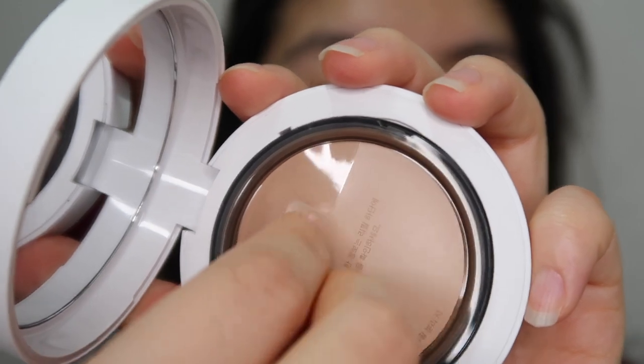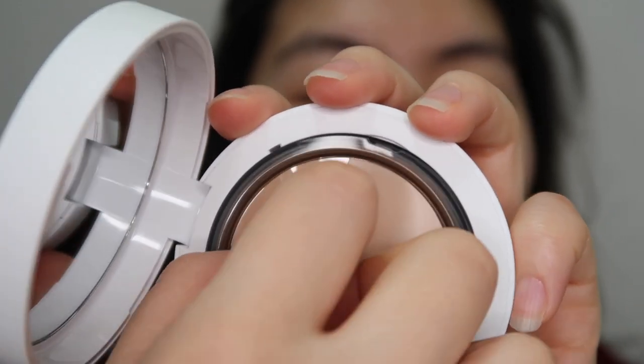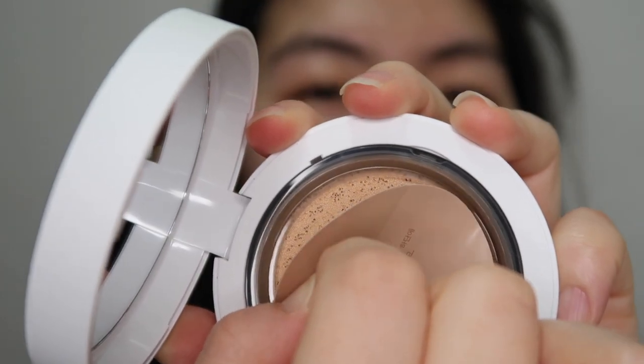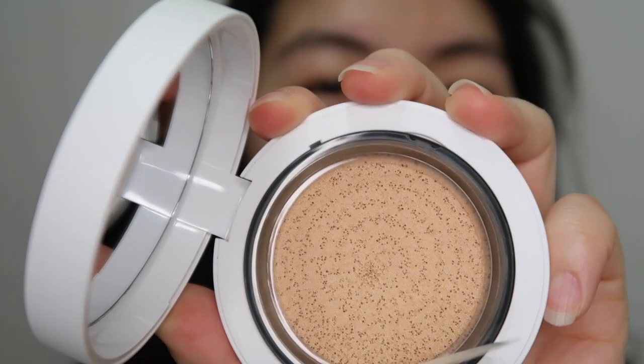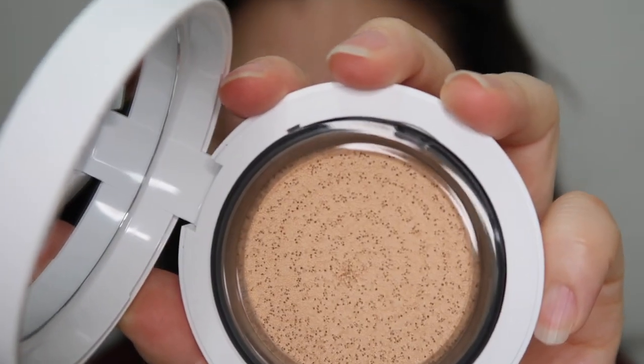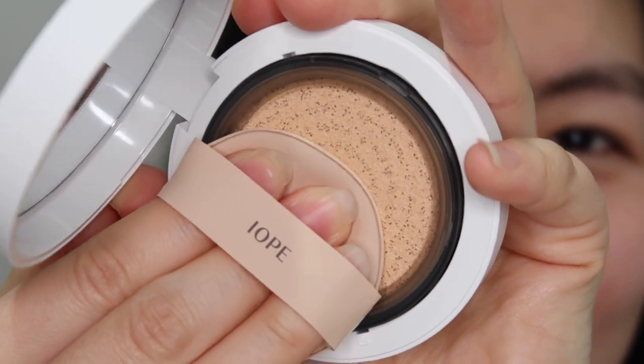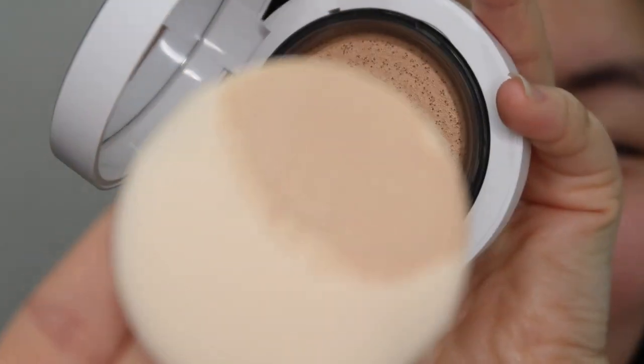I'm going to open the seal now — if I could just get the tab. Ta-da! This is how it looks like. Here is the first dab. It smells fresh, kind of reminds me of Huxley — there's a bit of citrus. Smells nice.